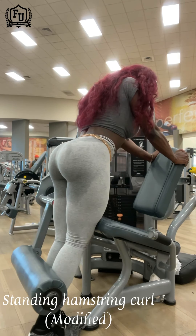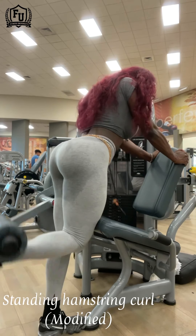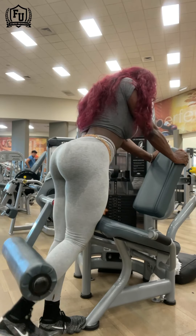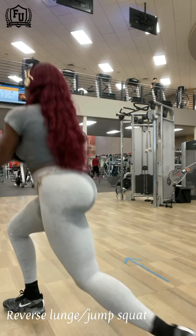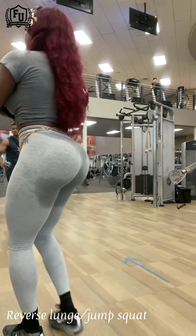A lot of gyms don't have a standing leg curl machine, so I modified the leg extension machine again to do a leg curl — easy. And right here I end with my favorite jump squats, doing a reverse lunge into a jump squat.